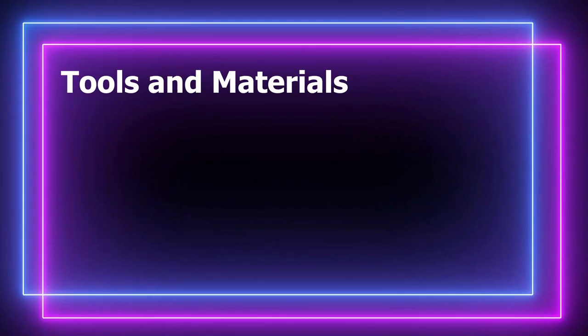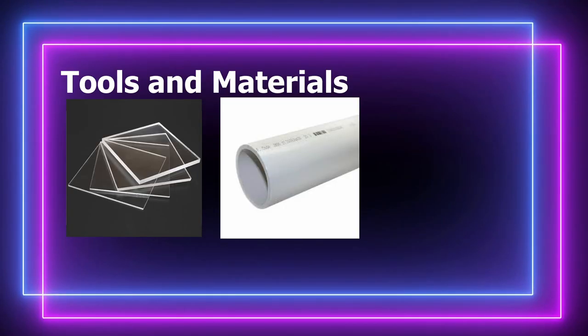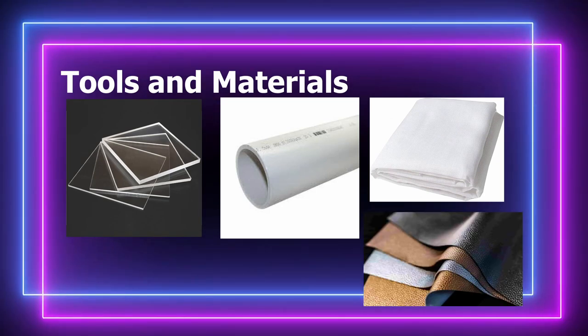To make this cleaver, I used plexiglass, 3-inch PVC pipe to make the handle scales, cloth to wrap the blade in, and leather to wrap the handle in.